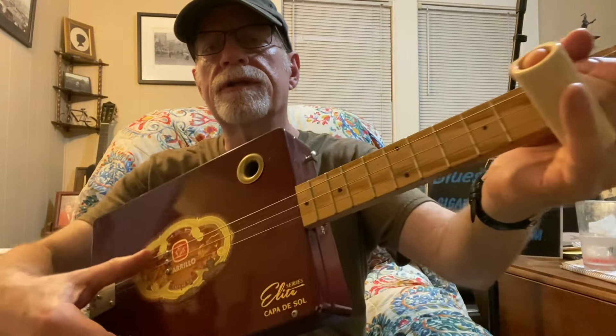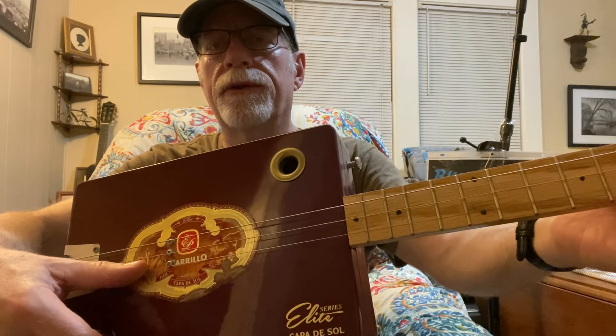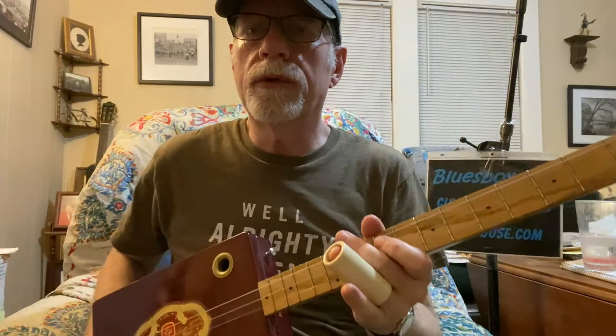So we're tuned to open G on this one. This is an A string tuned down to G, a D string tuned normal to D, and a third string G tuned normal to G. So I'm going to start out concentrating up here on the 12th fret octave — the double dot — and we'll go from there.